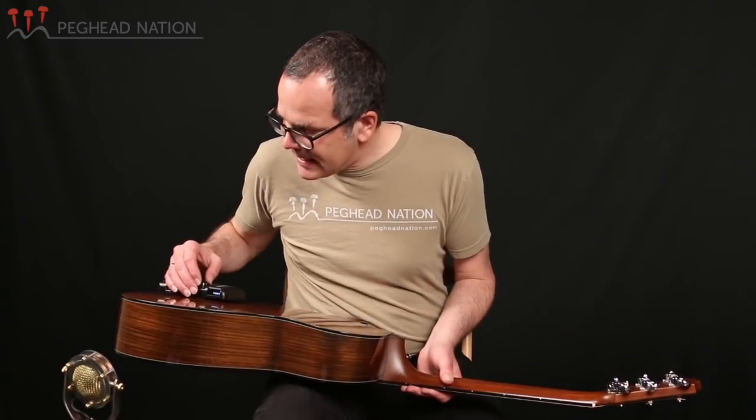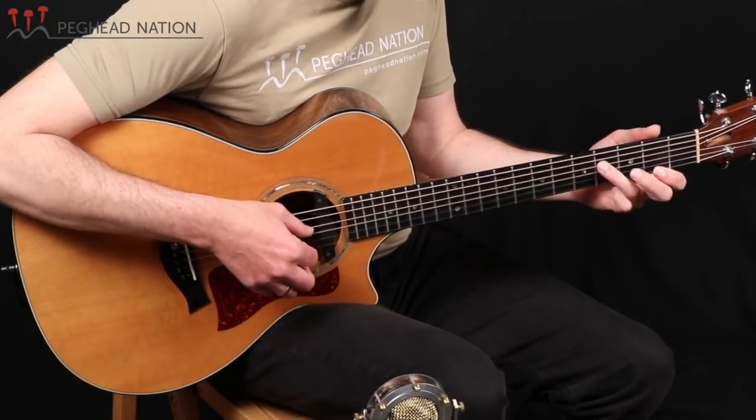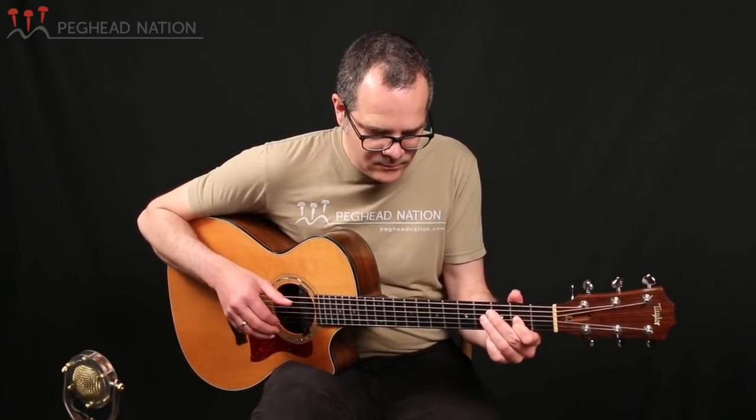The next sound is the delay. I have it set up with a fairly long tail and some nice repeats — you can choose the time and the number of repeats. It's a great effect whether you've been used to playing with delay via pedals and want to apply that to an acoustic setting, or if you've never played with effects and are curious about using delay. You can dial in a long effect with lots of repeats or a short slapback delay — this is the only time I've been able to do this in a completely acoustic context.